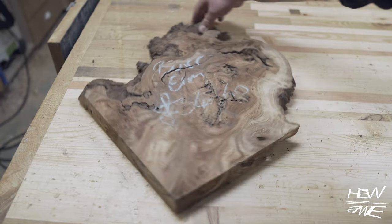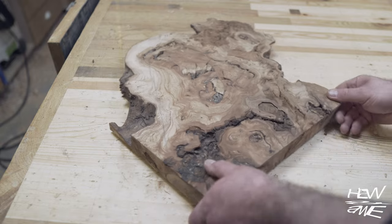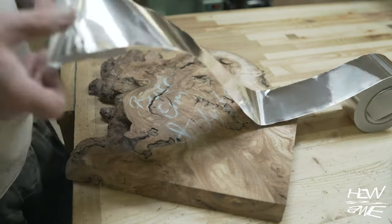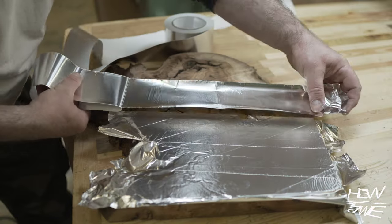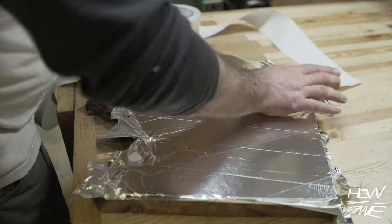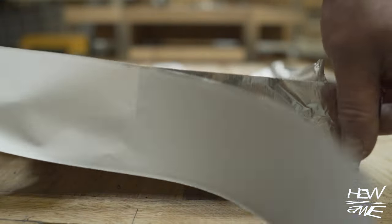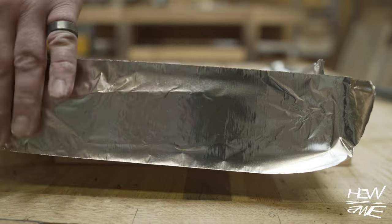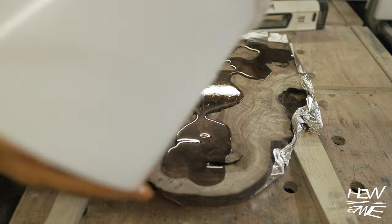I've had this piece of elm burl sitting around for a while now and I've been looking at it, wondering what to do with it. I've decided I'm going to make this into a side table. It's a bit punky and it's got some voids, so I'm going to try and fix it up, give it a bit more strength with some resin — clear resin, although funny enough it looks black later. I'm not going to be using metal legs either. I hate them.